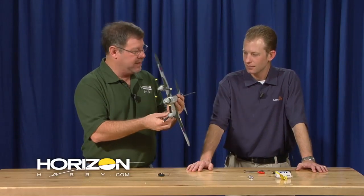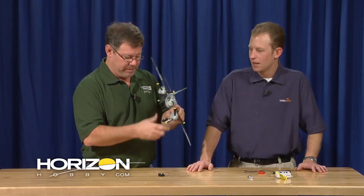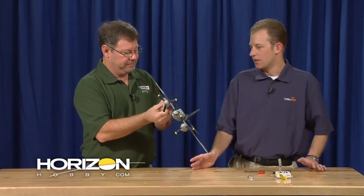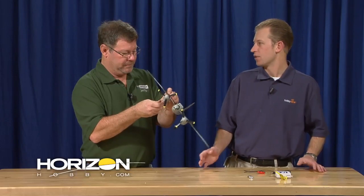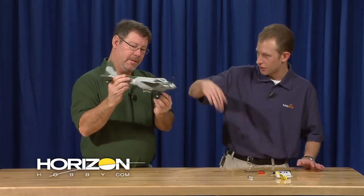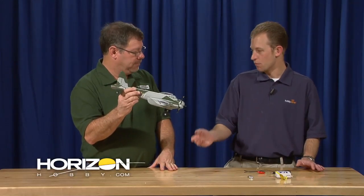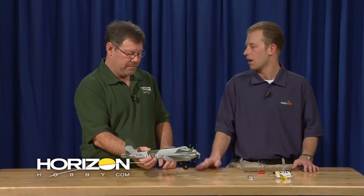We also learned that landing gear on versus landing gear off causes trim changes. Because of the large wheels and how far they are mounted below the airplane in flight, they tend to produce a bit of drag. Since it's all below the airplane, the air hits it and wants to push the nose down. With the gear on, it takes a couple clicks of up trim. When you remove the gear, you have to give a couple clicks of down trim — maybe four or five clicks of trim difference from gear on to gear off.